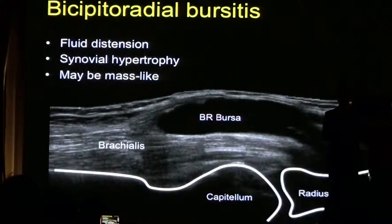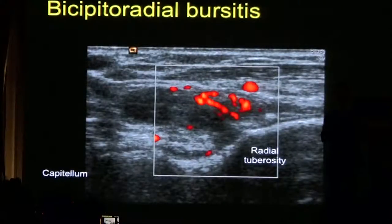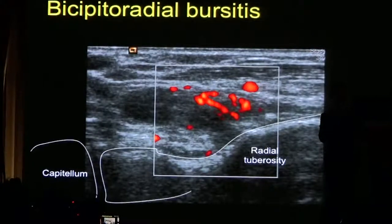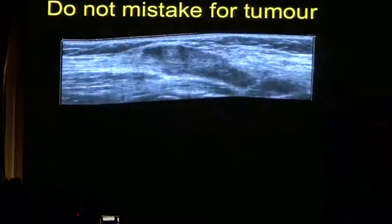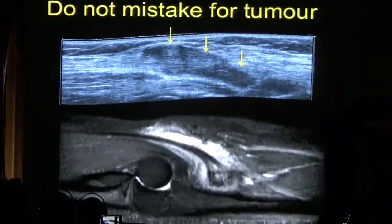In certain conditions such as rheumatoid arthritis, you can have a bursa that is distended with solid material due to synovial hypertrophy. It's important not to mistake this for a tumor around the biceps tendon. Here is another example of a distended bicipitoradial bursa with synovial hypertrophy, along with the corresponding MRI showing synovitis around the tendon, which is partly torn.